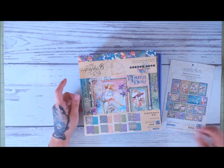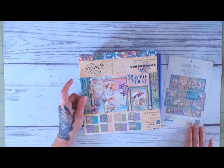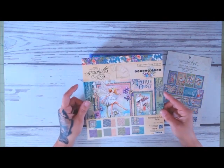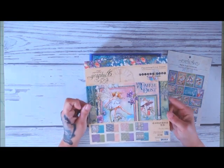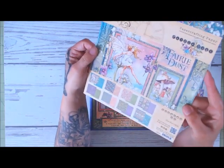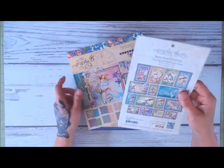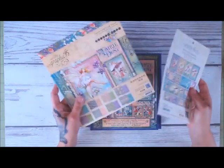Hi guys, Patty from Patty's Crafty Spot, and I'm just here to show you this folio I designed. Let me start off by showing you the paper. I literally only used — it's actually all I had for this particular collection — the Graphic 45 Fairy Dust. Super pretty, absolutely love this paper, so I will be sure to get more before it's gone. I also used the journaling cards.